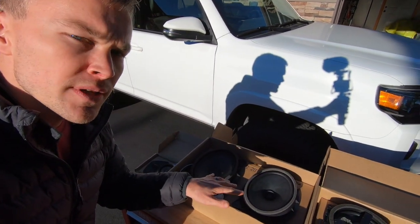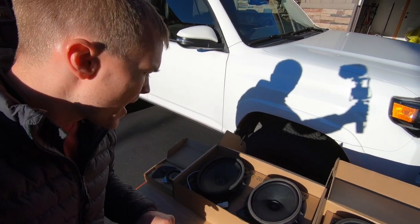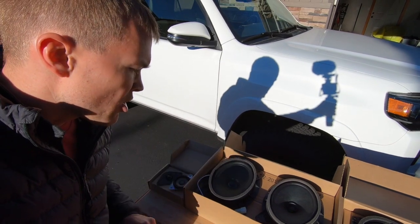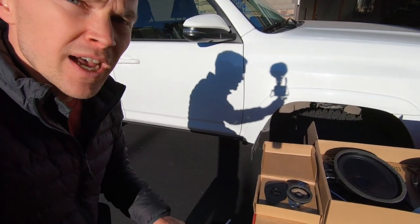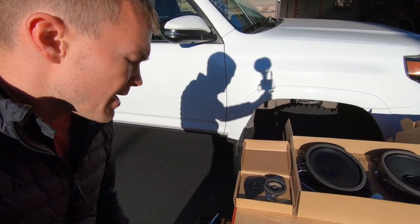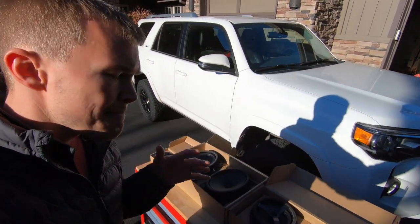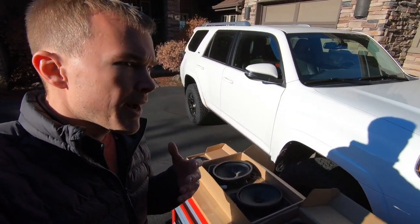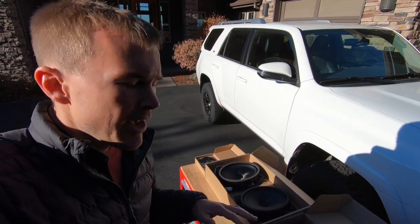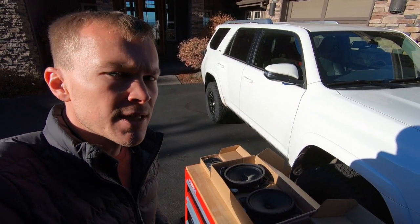Moving over here, these are the woofers that go in the driver's side door and the front passenger door. And again you'll see that it's got that carbon fiber cone here. And then moving over to the left, these are the tweeters that go in the dashboard — so again the exact same size and placement. One other thing to point out about these speakers is they've got a neodymium magnet which basically provides better performance and output in a smaller lighter weight size. This helps to create this perfect fitment for the OEM setup without increasing the size of the speakers.